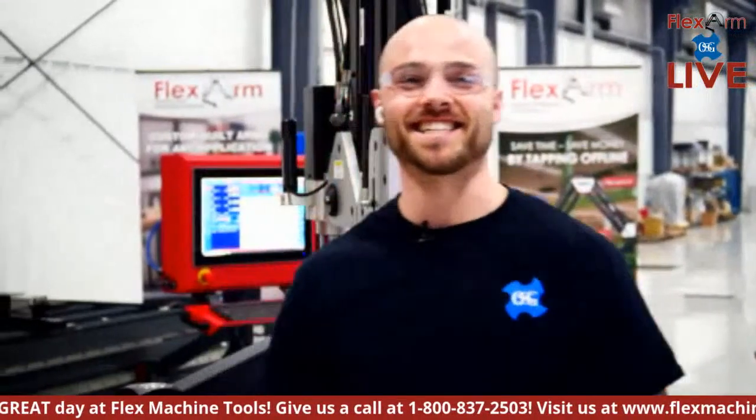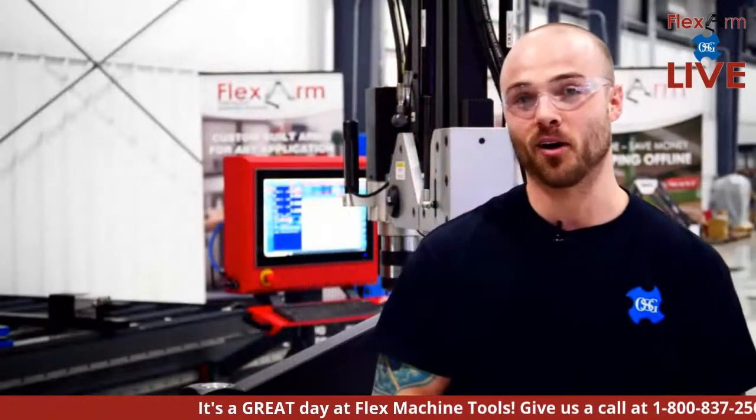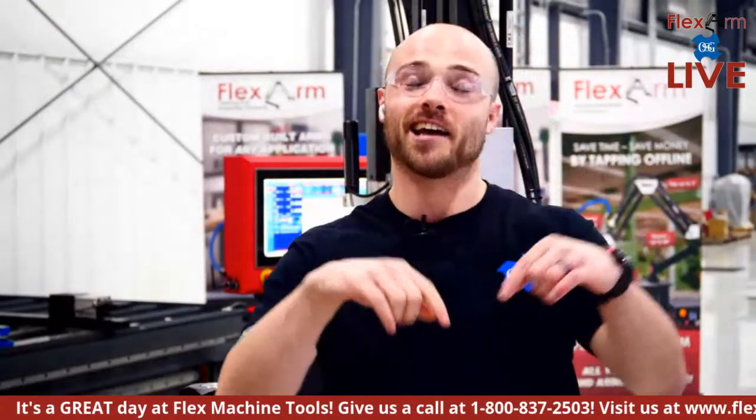What's up everyone, this is Eddie coming at you live from Flex Arm here at our facility in Wapak, Ohio via YouTube live stream. We're really excited to host all of you. We're going to be doing some amazing demonstrations today on our hydraulic tapping arm, our pneumatic tapping arm, and we're going to be tapping vertically as well as horizontally using our special OSG taps.